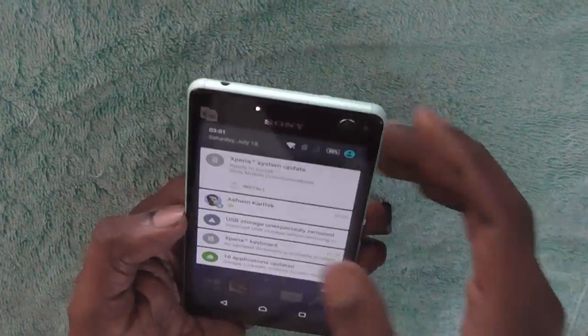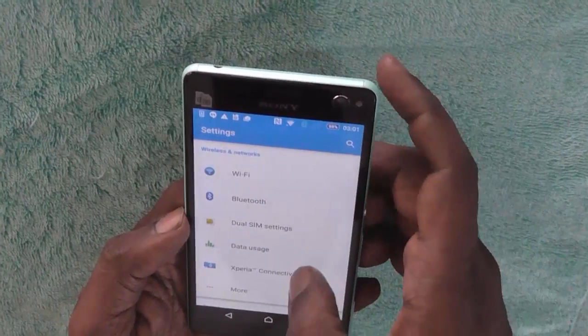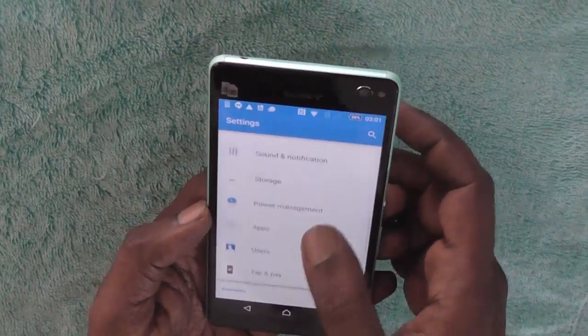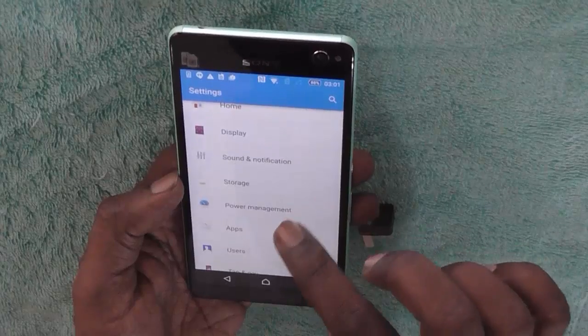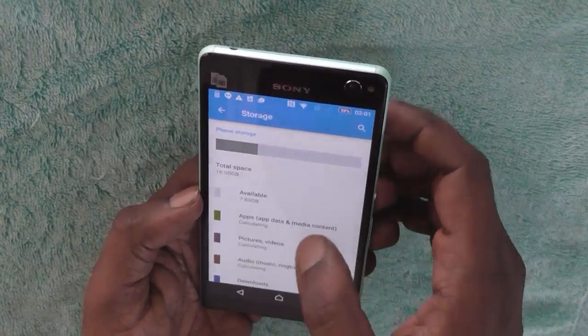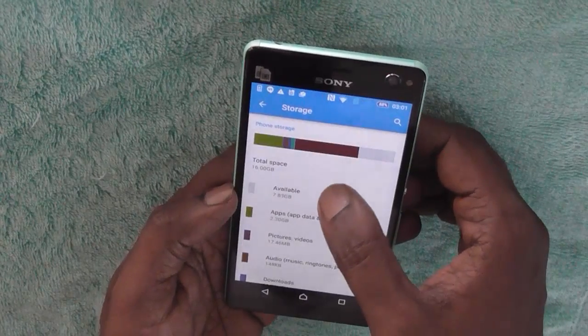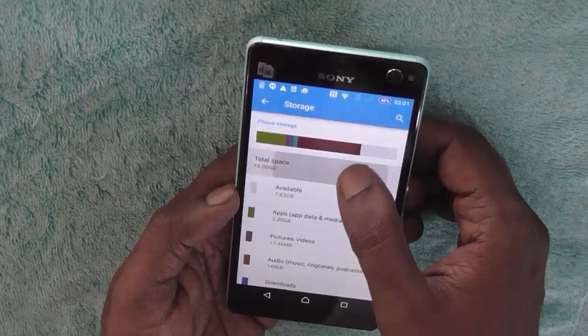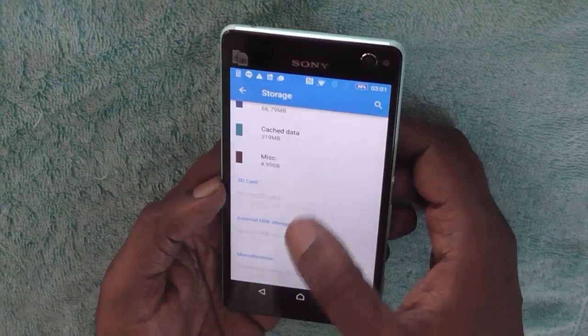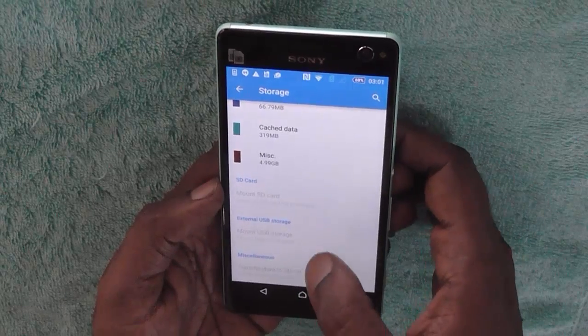Before we insert the OTG device, let's check out the storage and see what the storage is already on the device. Just inside Settings, click on Storage and here you will see that it is only showing at the moment an internal storage of 16 GB. If you go down, you will see the option of SD card and external USB storage.